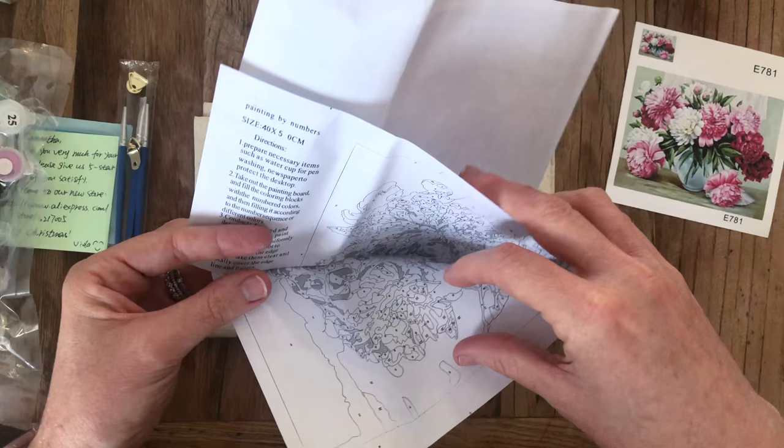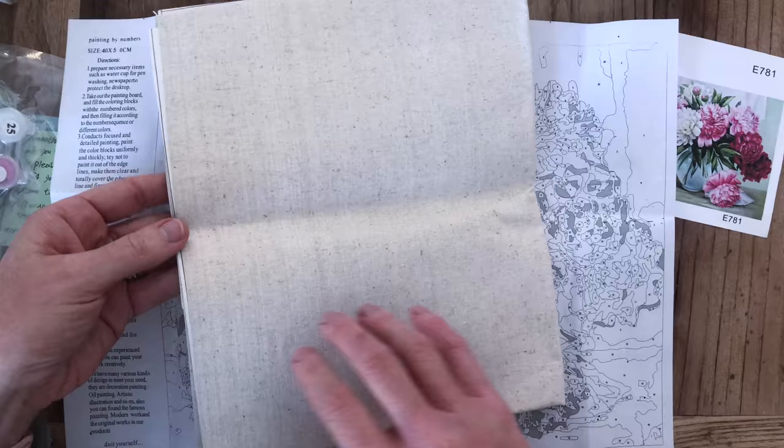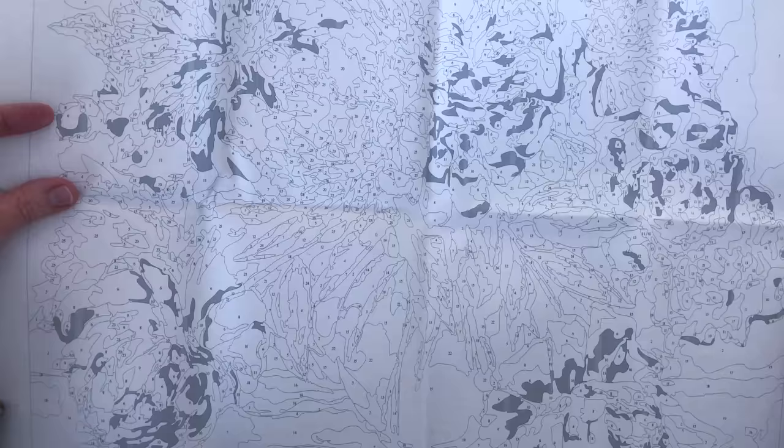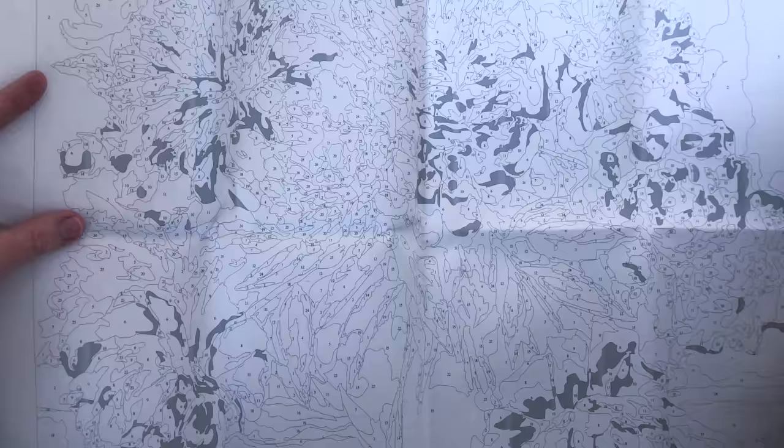This kit is from a seller called — I think it's called 'Is You Store' — I'll put it in the description anyway. The canvas for this one is folded rather than rolled up around a foam core, but I can't imagine that matters too much. I can just iron it on the back, or spray it with some water for any stubborn creases. Unlike diamond painting's plastic-type base, this is actually a natural fiber canvas.